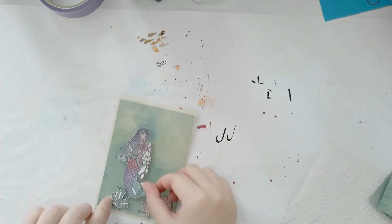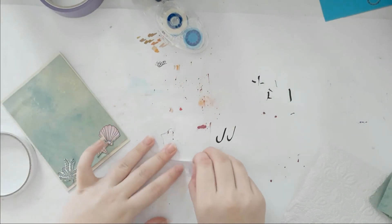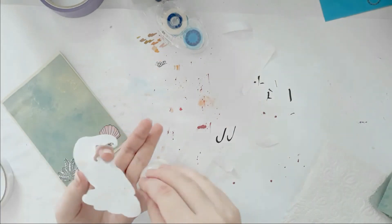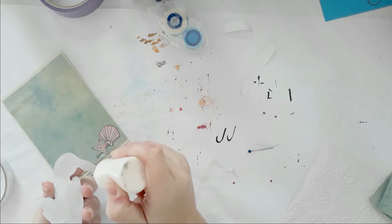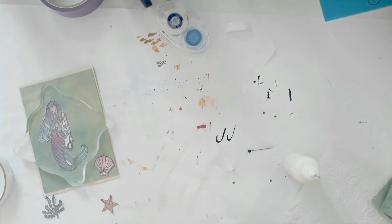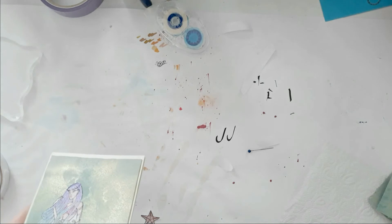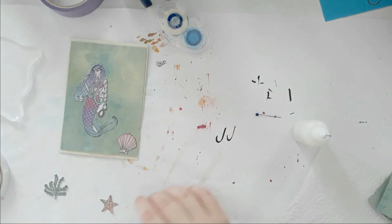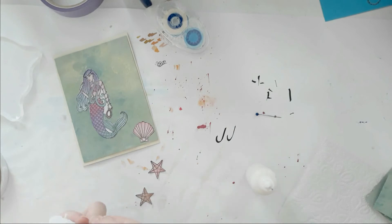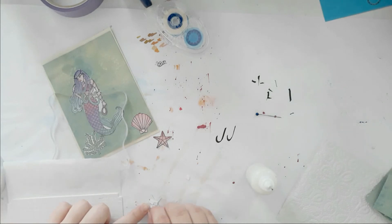I thought about popping up the little mermaid as well, but I thought it would be too much dimension. Some of the pieces are too delicate and I didn't want to risk anything breaking. But I did pop up the starfish that I'm going to add in a bit. Just going back in with some glue and adhering that little piece of seaweed, and then the starfish I'm going to pop up with those tiny pop dots, which are quite nice.